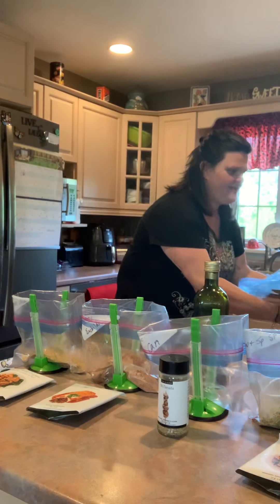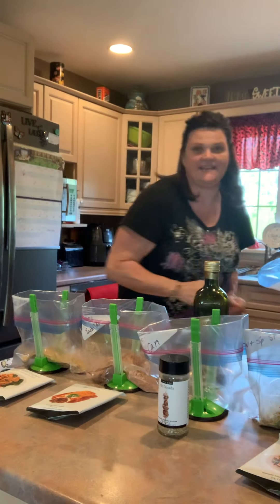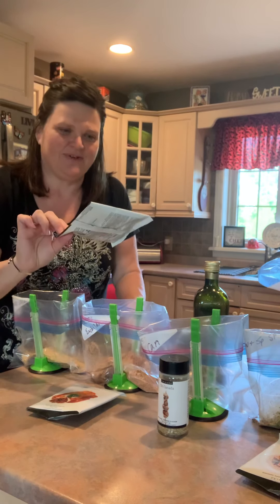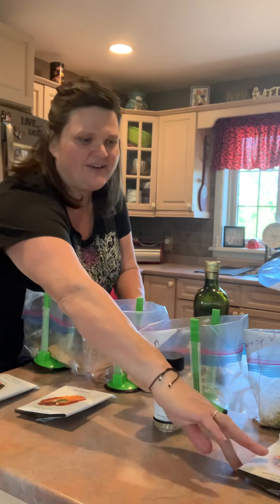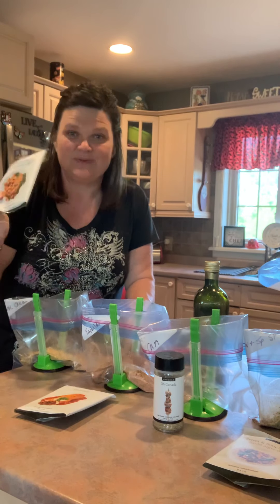I buy my chicken breasts boneless, skinless in a big case. I've broken them all apart and then I went to my Epicure cupboard and picked out four different spices: sweet garlic chicken, enchilada, O'Canada, and sweet and spicy stir fry. I want to show you that you don't have to just use these as a meal solution — you can use them as a marinade. That's what I'm doing today.